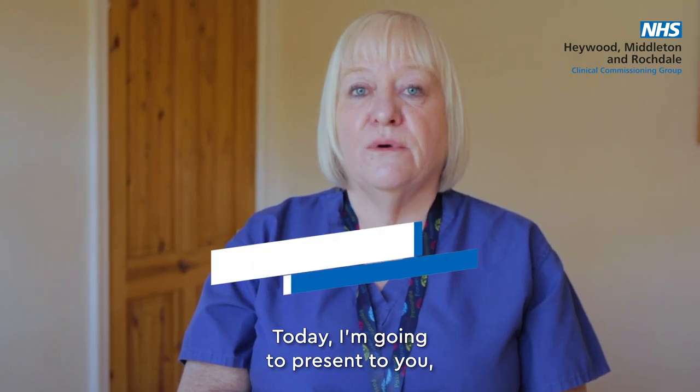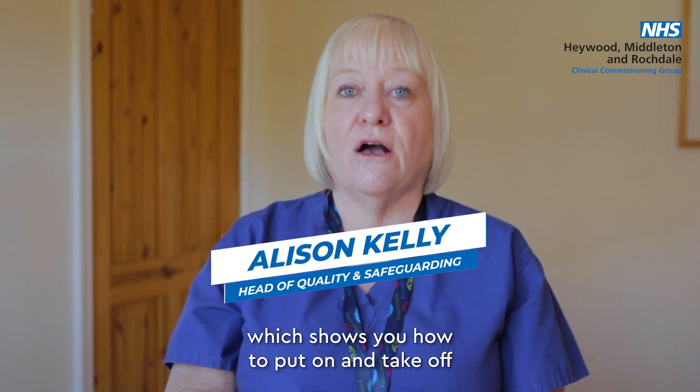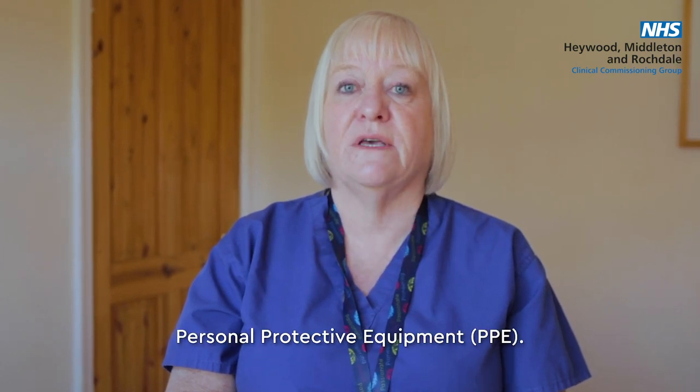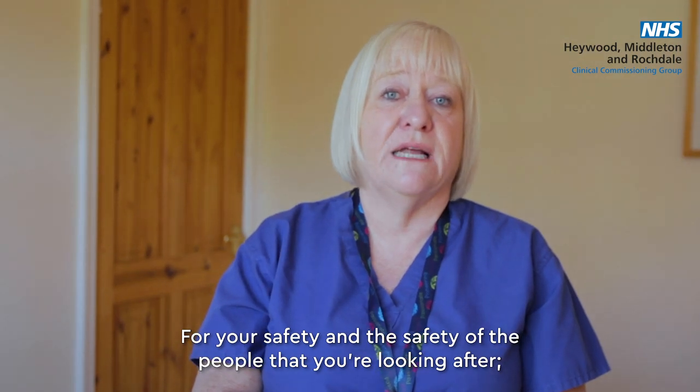Today I'm going to present to you a short video which shows you how to put on and take off personal protective equipment for your safety and the safety of the people that you're looking after.